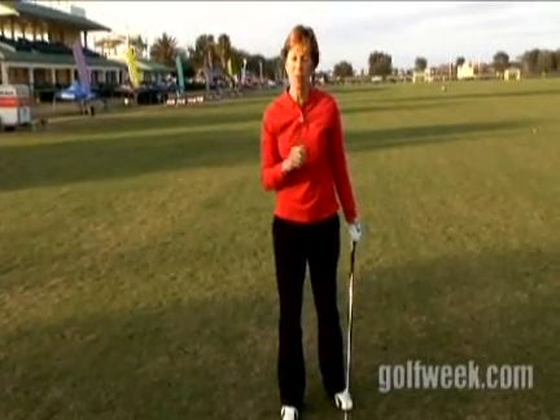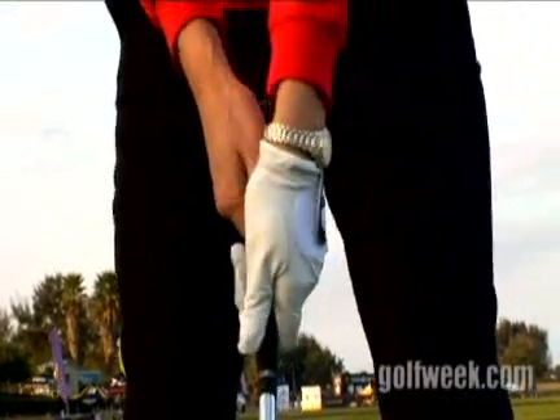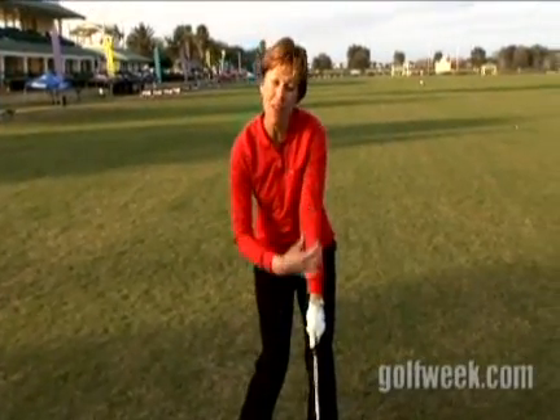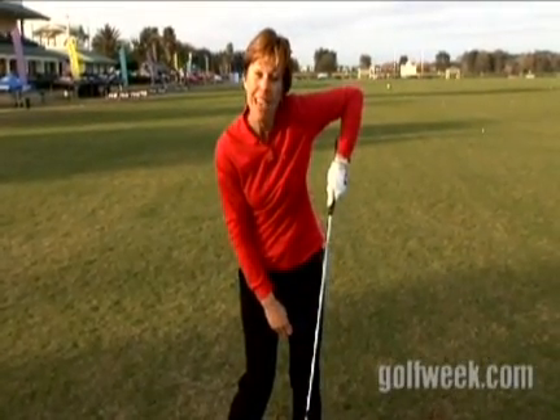A good drill to help you do this — and do it at home, don't do it with golf balls — is to go ahead and make your left hand low on the grip, so the left hand is going to be lower than the right. Take your grip and go ahead and make some golf swings just to impact, so you learn to feel that your left arm stays long and firm through the shot, instead of folding up and releasing early.